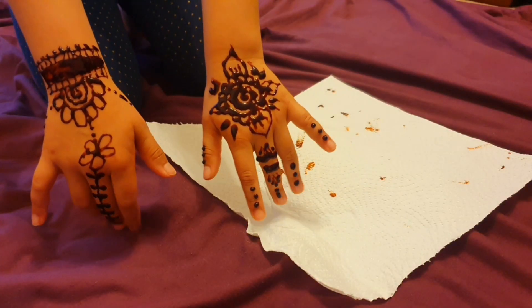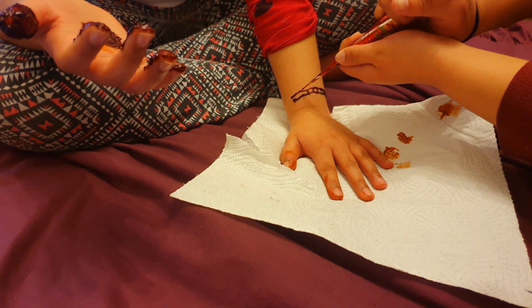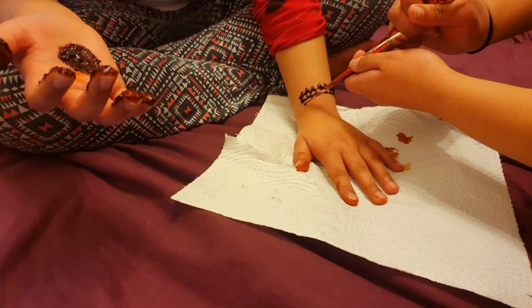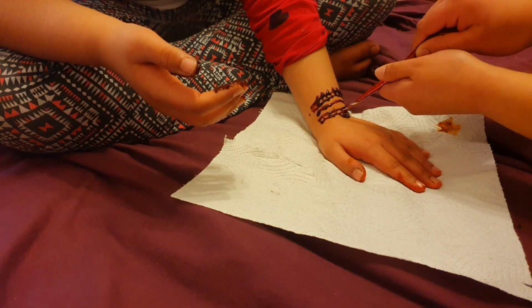This was Zareesha's completed mehndi design before she washed it off after it dried. As you just saw, it was kind of melting down because the room was pretty warm, but that was nothing compared to Zarya's. When we put it on, it all melted on her hand and then we had to redo the whole design with a different mehndi cone.